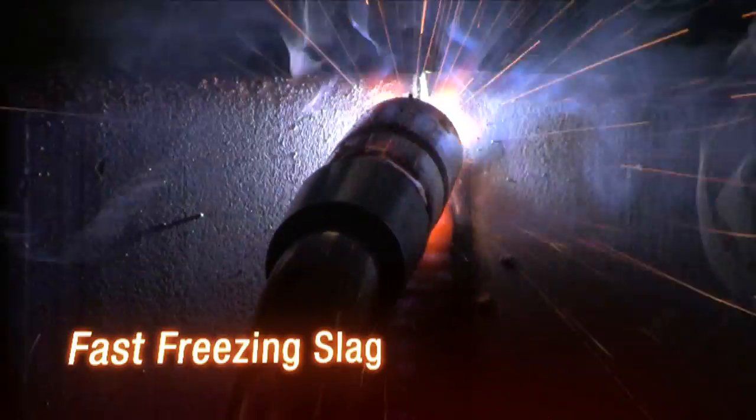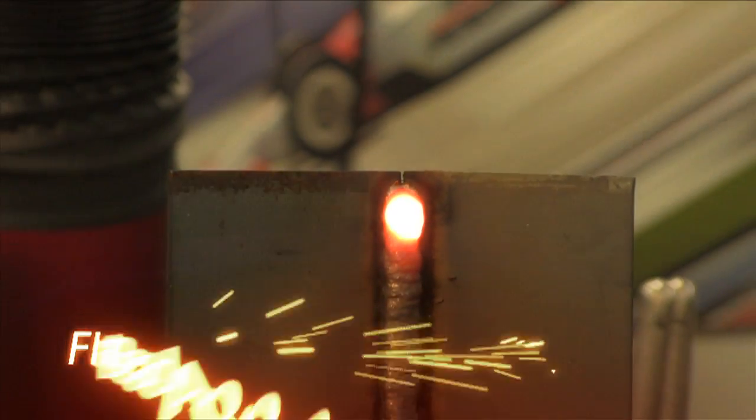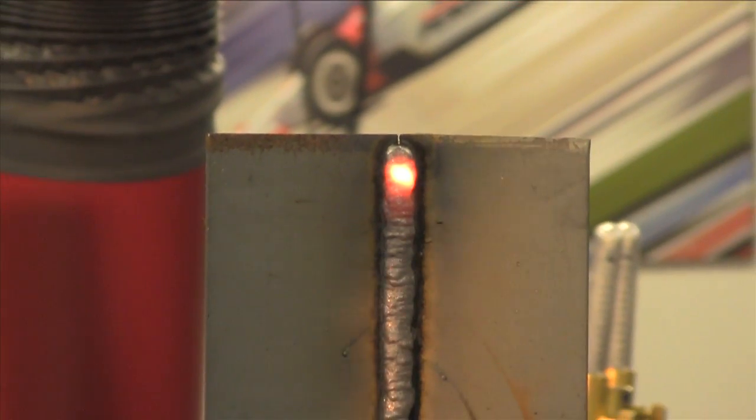UltraCore HDC's fast freezing slag produces a flat bead appearance while welding in any position. It's specially formulated to weld over light rust, mill scale, and primer.